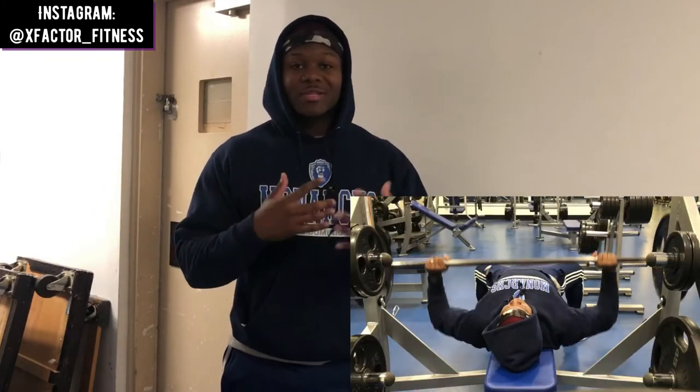That is the barbell bench press. Remember those cues: feet planted on the ground. This is not a powerlifting style — my back is always flat on the bench. When the weight is too heavy, you'll notice you start jumping your butt off the seat to push the weight up. That means the weight is too heavy — you need to drop it.